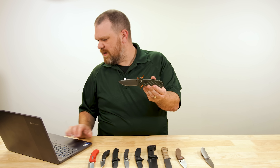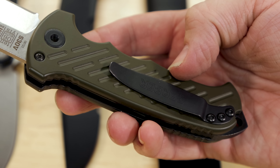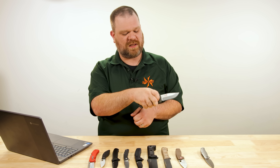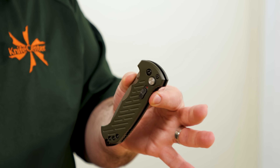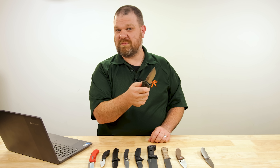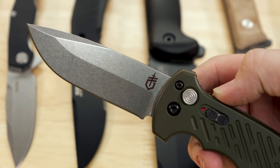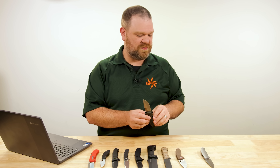You can get the Gerber 06 Auto in a tanto as well, with and without serrations. It's a 3.8 inch blade with aluminum handles — not a huge amount of grip, so very large hands might not have the best purchase. There's a protruding backspacer at the back for a striking point, an easy-to-use safety switch on the side that locks the button out in the closed position, and a nice big button to find when you're ready to fire. There may be flashier automatics out there getting the headlines, but the true hidden gems are just chugging along getting the job done — and that is certainly what the Gerber 06 Auto does.